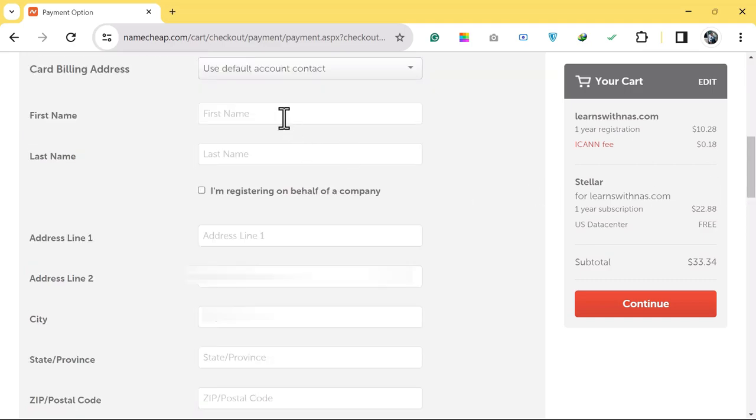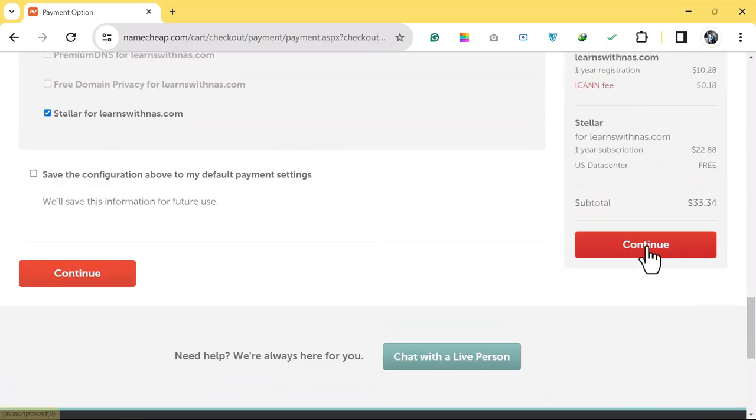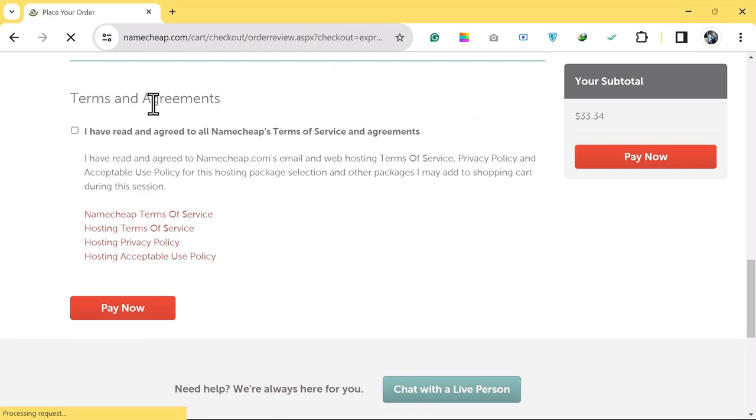Add your first name and last name. If you are purchasing on behalf of a company, check that option; otherwise fill in your address, city, state, zip code, and country. Scroll down, click Continue, review your order, agree to the terms, and click Pay Now.